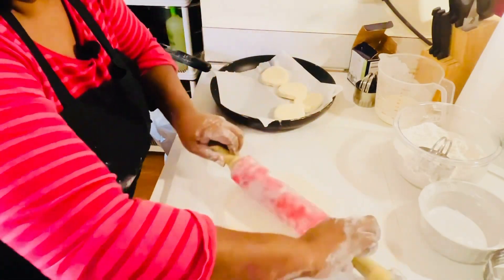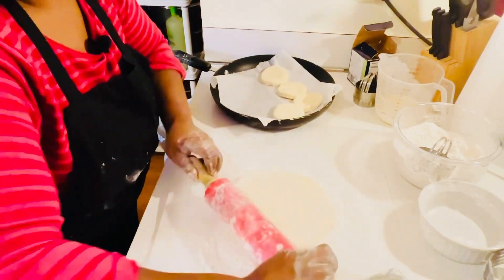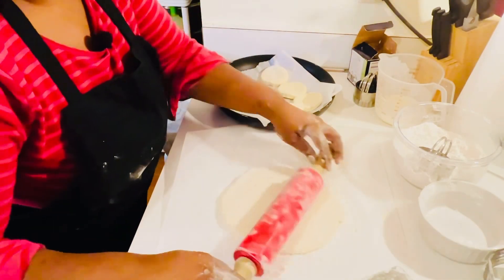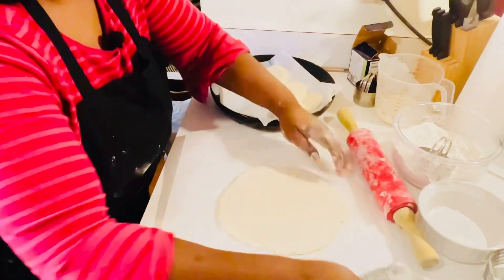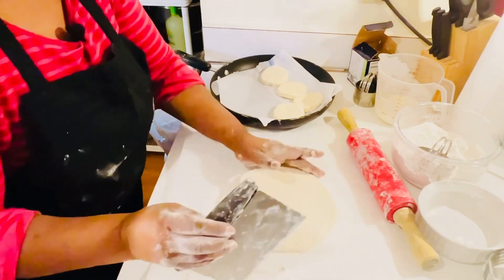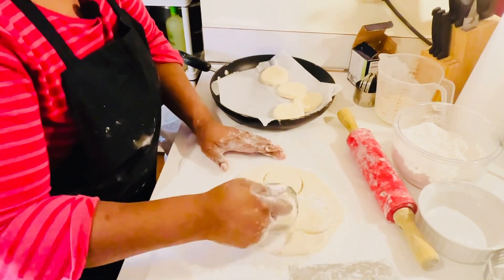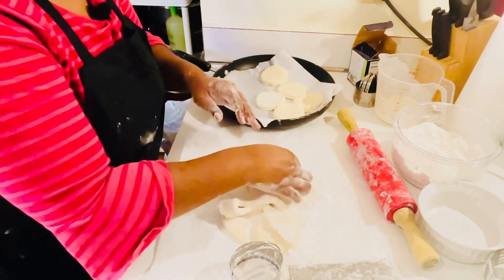My grandmother used to take what was left of the dough and make a gigantic biscuit — that was her baby, nobody got that big biscuit but Granny. It reminds me of my husband's grandma, who made me a homemade lemon cake from scratch in a black cast iron skillet late at night in her summer home in the Carolinas. The elderly people — when they bake, they use cast iron. I love his grandma and I love my grandma.